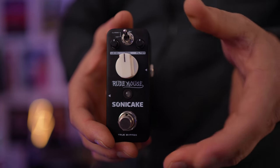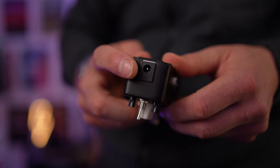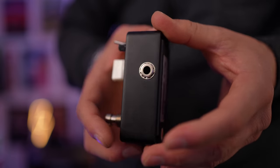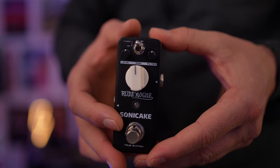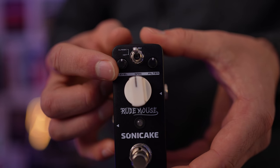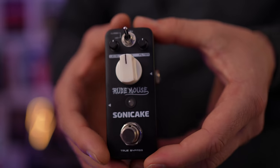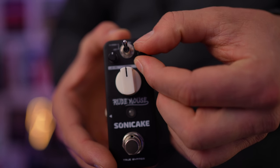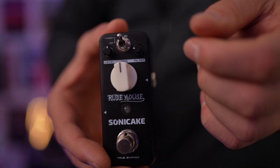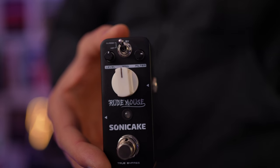Let's take a look. Here's the Sonic Cake Rude Mouse up close. This is a true bypass pedal and it runs on 9-volt DC power. It's too small to have a battery built in, so you will need a power supply. The controls are nice and simple: starting at the top we have a level control — the further up, the louder the pedal gets. We have a filter control which adjusts the top end; bringing it back adds top end, while bringing it the other way warms the pedal up by reducing the top end.